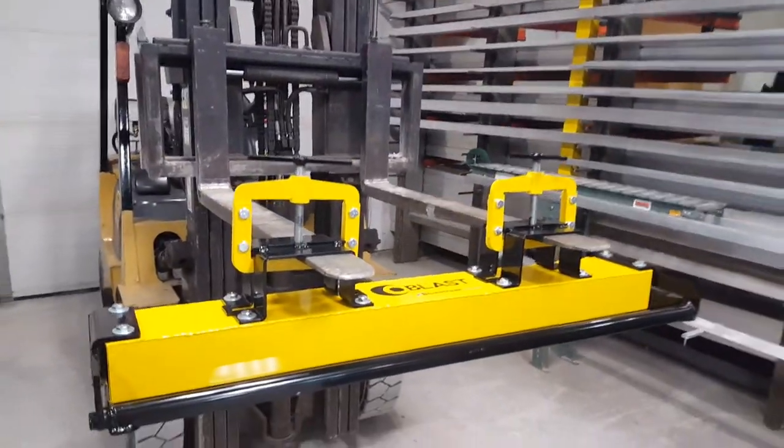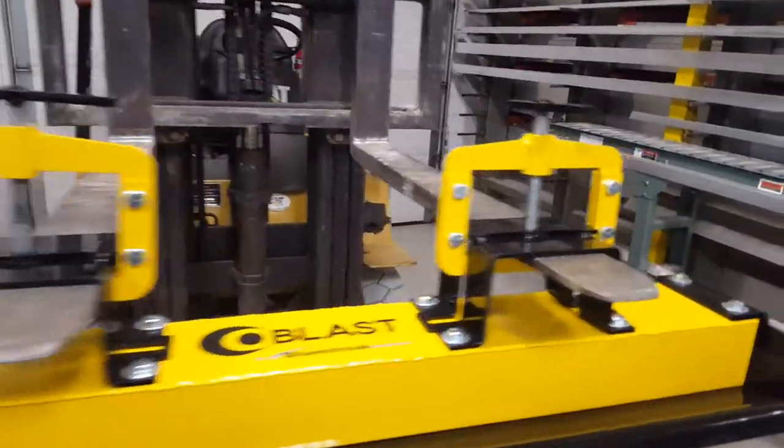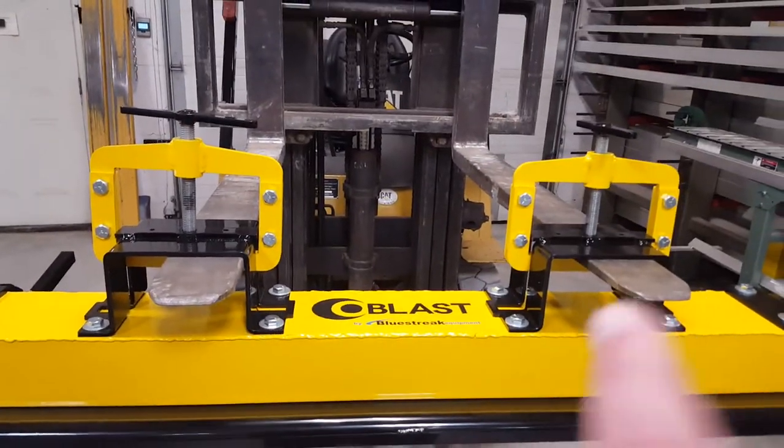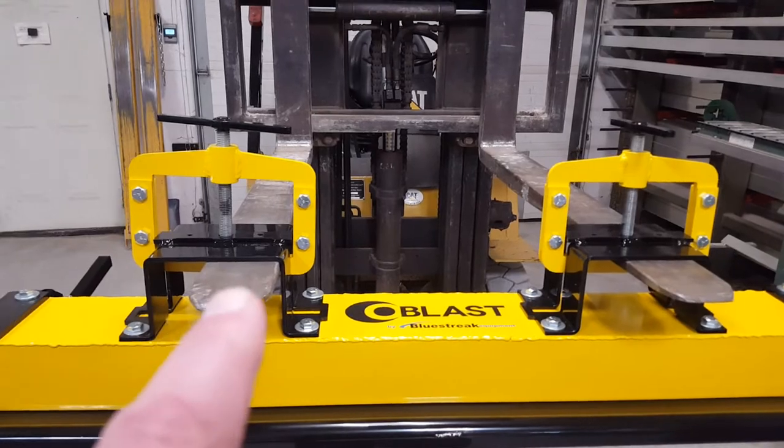It easily mounts to forklifts using fork pockets. It comes with two fork pockets, fixed on 24-inch centers — the center-to-center on the fork pocket is 24 inches.